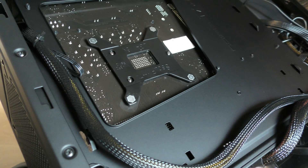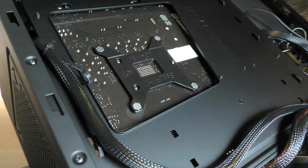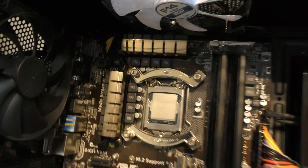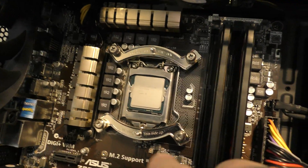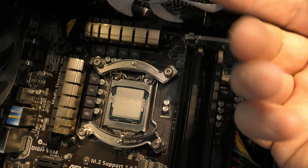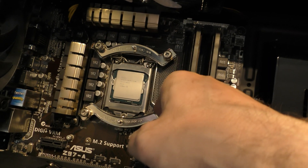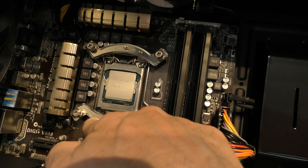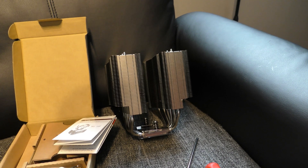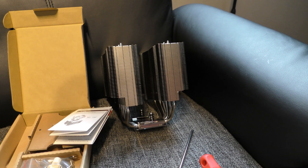We've got the back mounting plates on, which is very straightforward and easy to follow the instructions. On the inside we have these plates set onto the mount coming out of the back, with spaces underneath. These go on and then it's simply screwed on — at the moment that feels rock solid. Now it's time to mount the CPU heatsink.